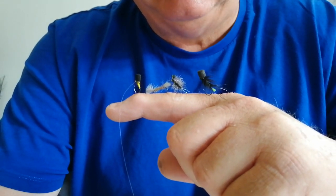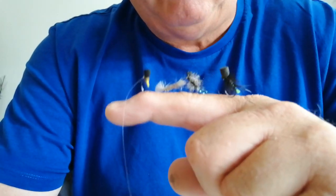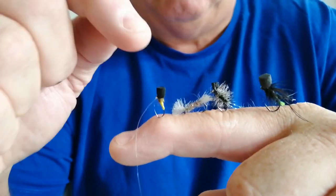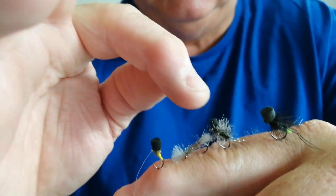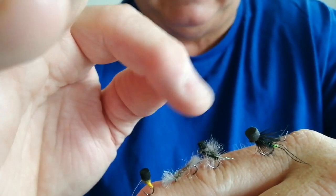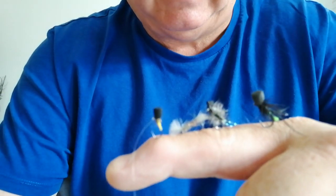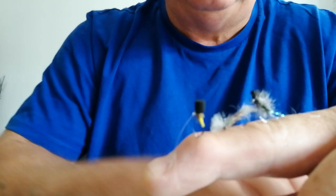So when Peter gives you a little tip, you're silly if you don't take notice of it. I've got a few flies stuck in my finger here — obviously a top, a foam headed gnat, and a popper hopper — all of these obviously take the gel floatant.